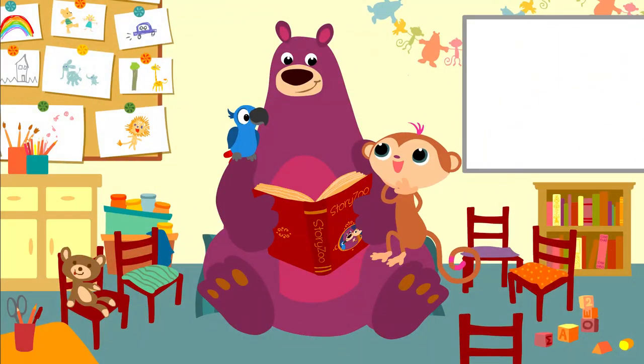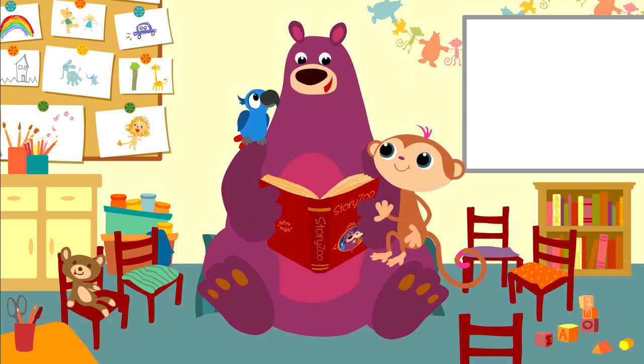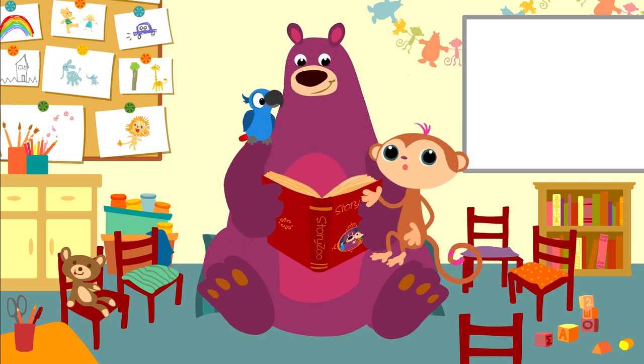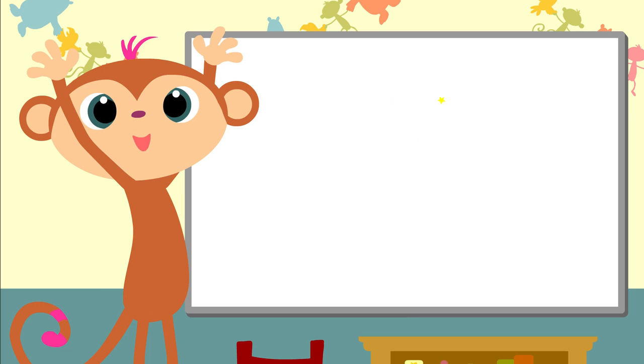That was great, Box. Can I do it now? Yes, now it's your turn, Toby. Have fun. Can you move with me? Okay, here we go — all together. Arms in the air.